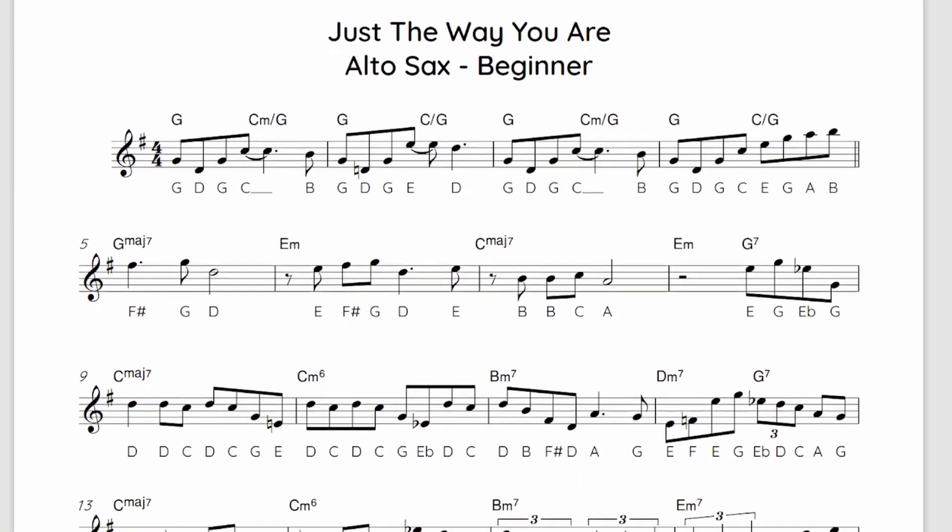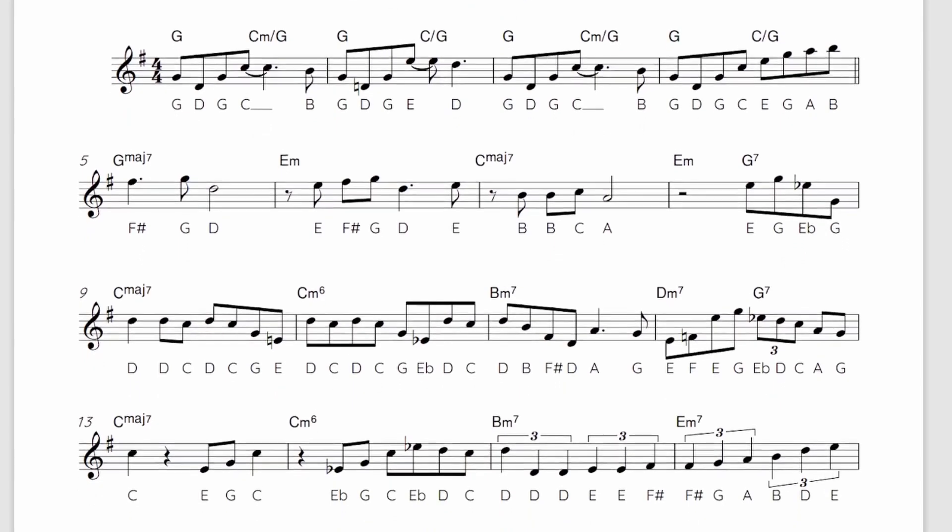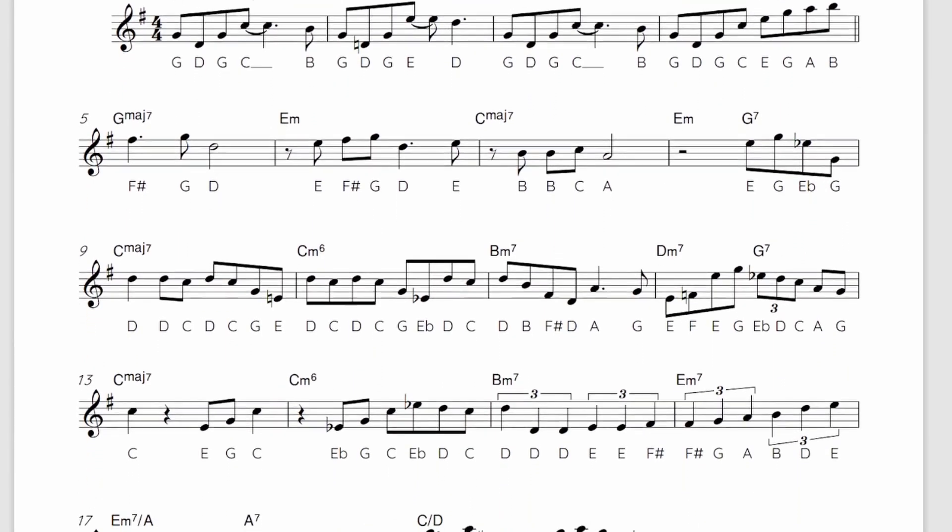To make this more accessible, for the beginner version I've moved this into the nice friendlier key of G major, so you've only got one sharp to worry about. I've also simplified some of the phrases by taking out a lot of the grace notes — those very quick notes that lead you into the main note. I've also shifted some of the notes into a more easily playable range, so they're not really high or really low. Along with this I've also slowed it down as well. The original is around 140 bpm but for the beginner version we're going to be taking this at a much steadier 100 bpm.